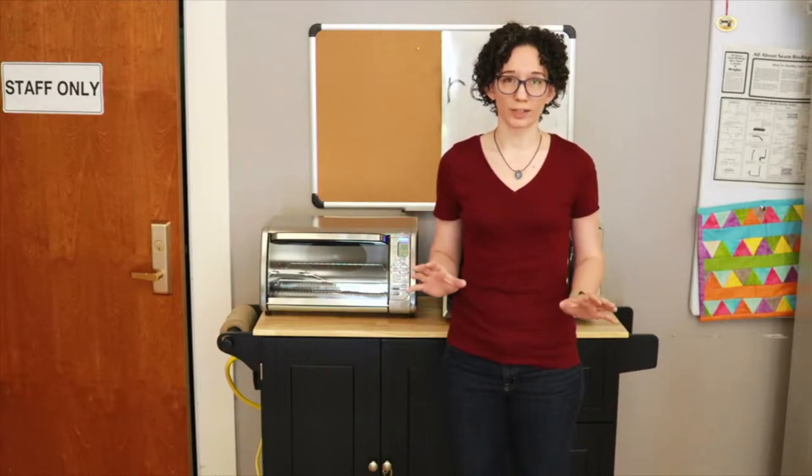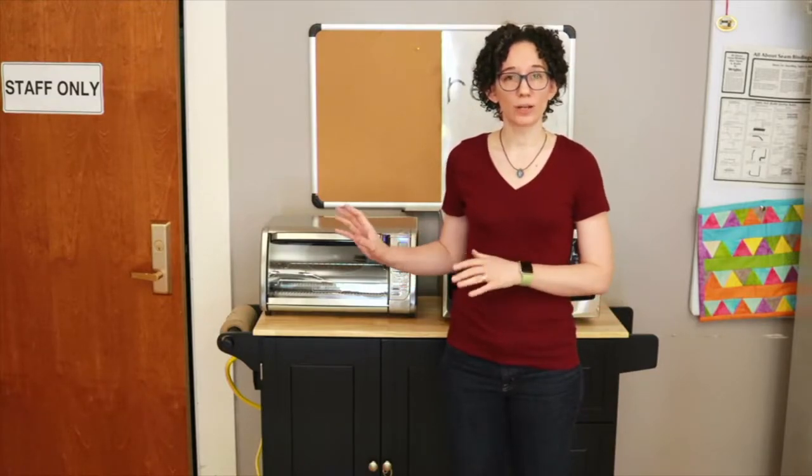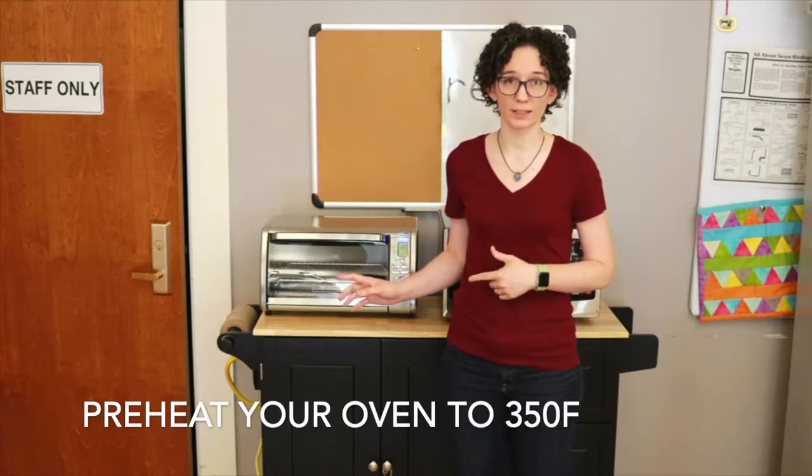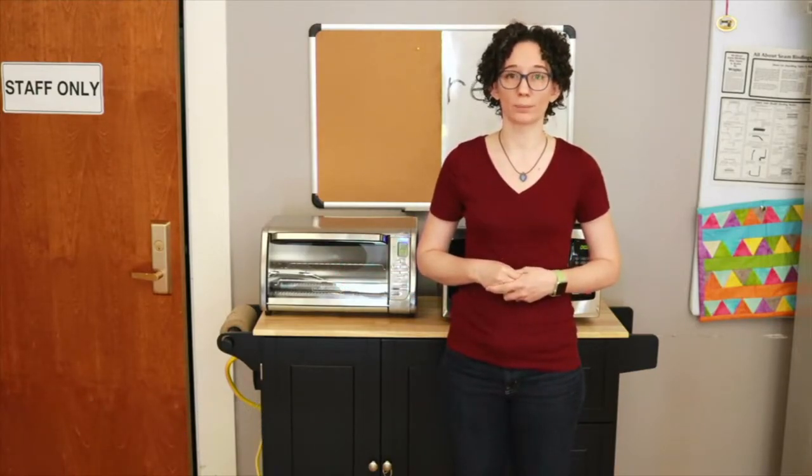Before we get started on coloring, let's go ahead and preheat the oven to 350 degrees Fahrenheit. This is the optimal temperature for shrinking our plastic.